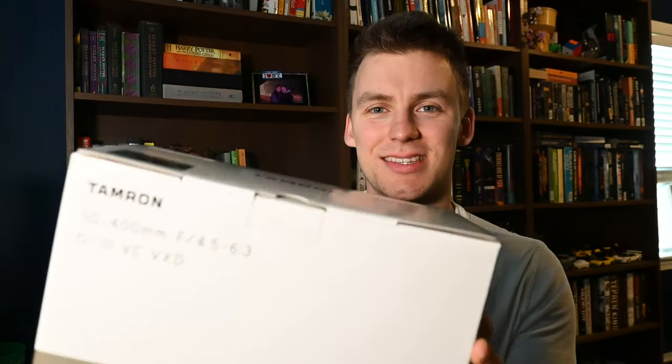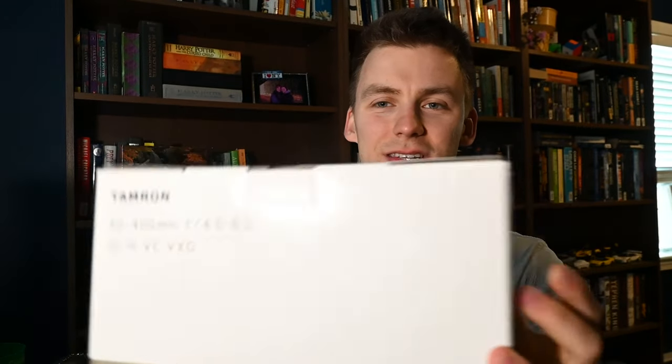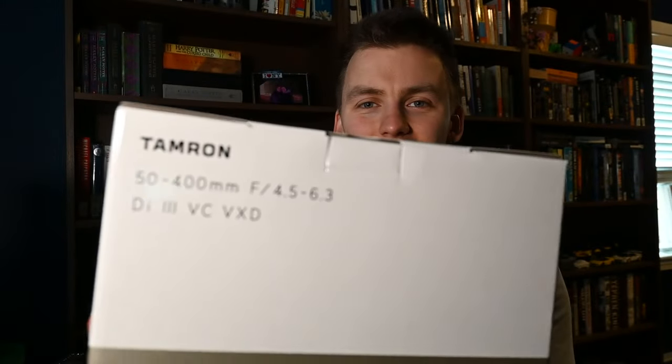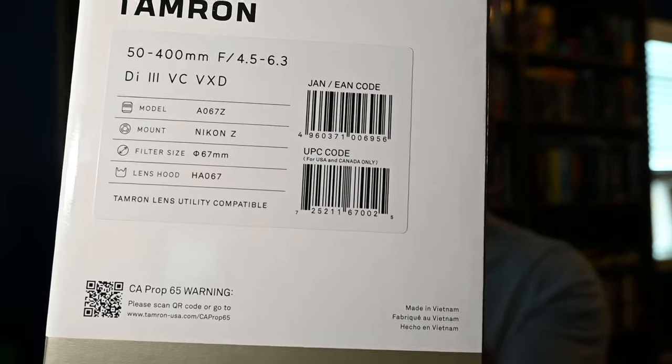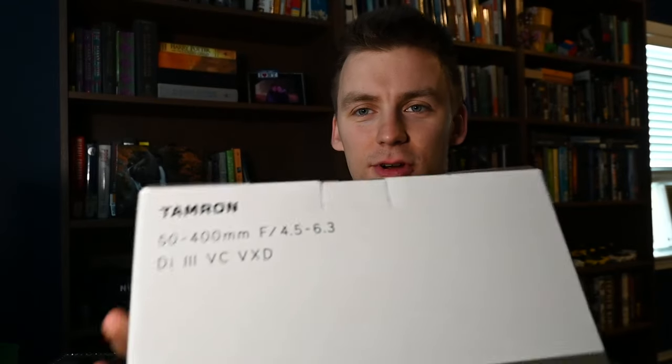Good morning YouTube. This is Waterfall Joe, and welcome back to another video. Today's video is going to be a little different than what I've done before, and I'm excited to see what you guys think. Today we're doing a lens review — this is the Tamron 50-400, just recently released for the Nikon Z-Mount. I'm going to be taking it out, shooting it, and showing you what I think with some sample photos.